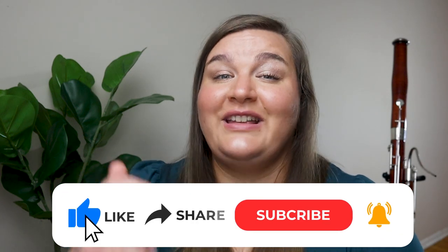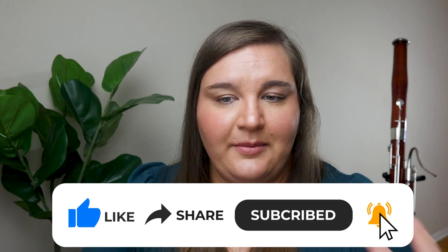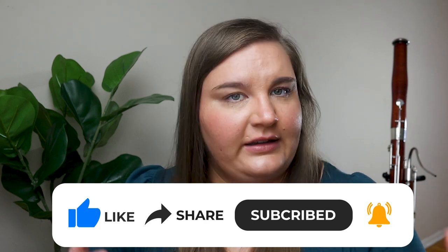If this video was helpful for you, please give me a thumbs up. Make sure you subscribe to the channel and let me know down in the comments: what alternate fingerings do you find yourself using? Do you use any different variations of what I shared today? What do you find helpful and important to know when it comes to learning alternate fingerings?